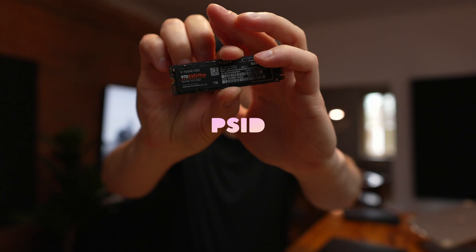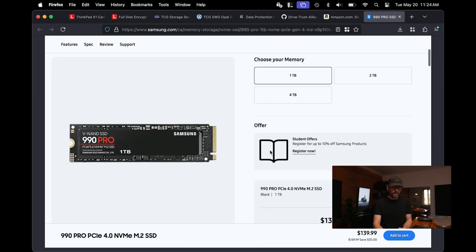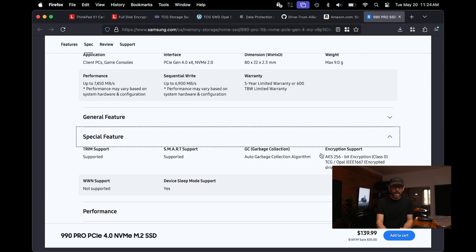Last but not least, can you purchase a drive that has Opal out there in the wild? There aren't many, but one manufacturer that really supports users on the retail side is Samsung. The Samsung 970 EVO Plus — this is the one I have here, and you'll see a little PSID thing there; the PSID is used to factory reset the drive if you forgot your credentials. Samsung has a few lines of NVMe disks that support the Opal spec. If you search for Opal on Amazon, you won't even find it — it's really this obscure thing that's more part of the enterprise world. But if you look at the official documentation for it on the Samsung website, under spec and special features, you'll see it supports AES 256-bit, TCG Opal.